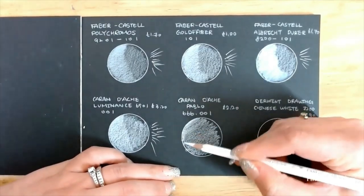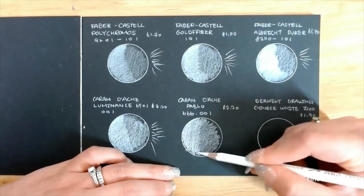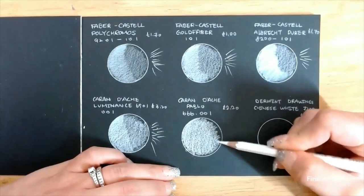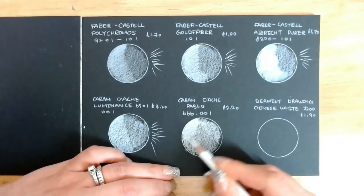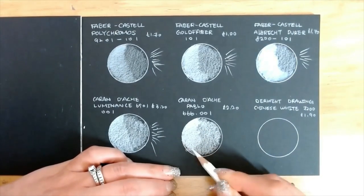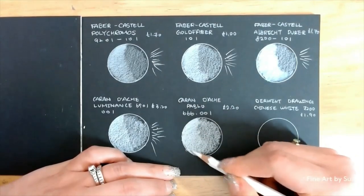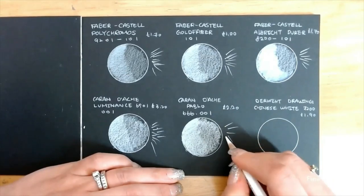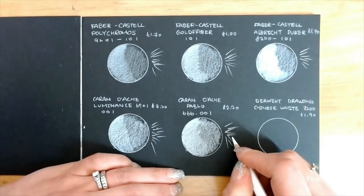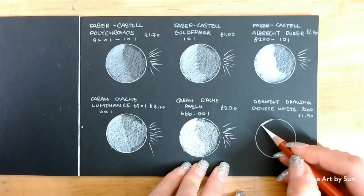Next up is Caran d'Ache Pablo. Wow, this pencil was just heaven to use. Even with light pressure it was already so opaque and it was so soft on the paper. It shows a vivid white and I love this pencil the best so far. The lead is soft but hard enough to make those fine lines like Polychromos.